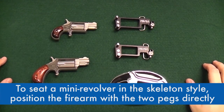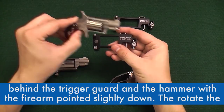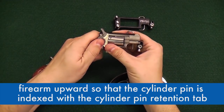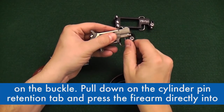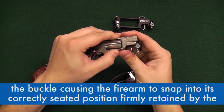To seat a mini revolver in the skeleton style, position the firearm with the two pegs directly behind the trigger guard and the hammer with the firearm pointed slightly down. Then rotate the firearm upward so that the cylinder pin is correctly indexed with the cylinder pin retention tab on the buckle. Pull down on the cylinder pin retention tab and press the firearm directly into the buckle, causing the firearm to snap into its correctly seated position, firmly retained by the buckle.